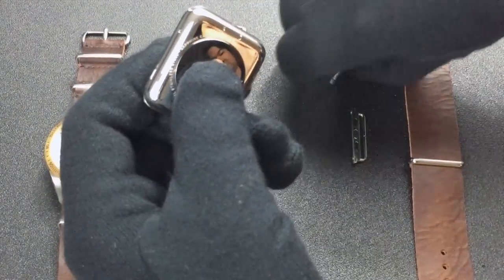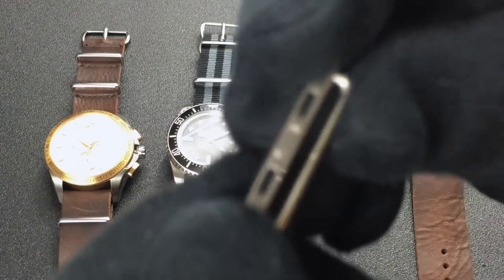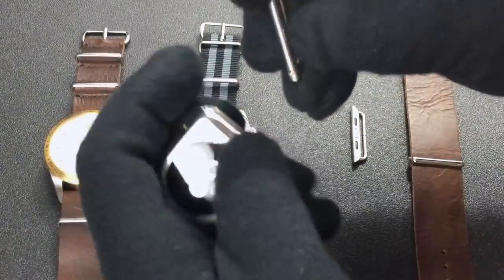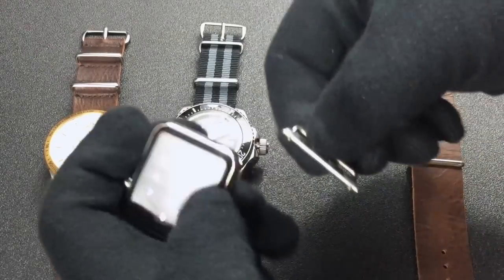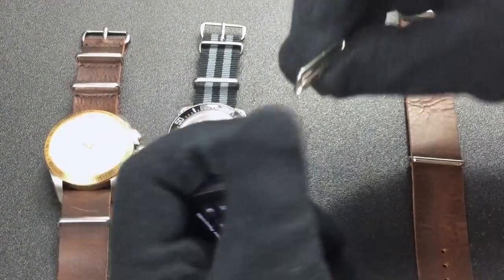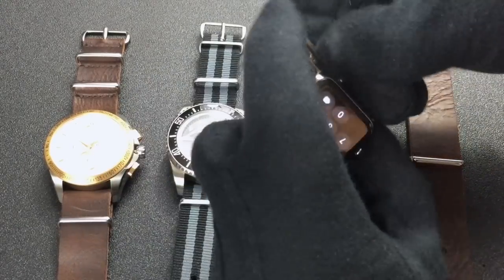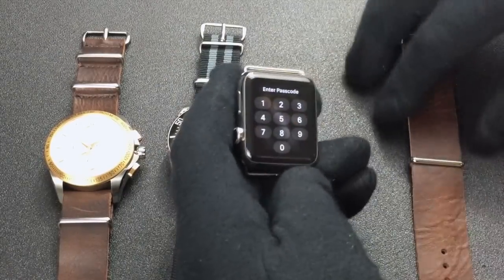You install these strap adapters into the watch. Taking a look at the adapter, there's one side that has two black and then one silver insert, and then the other side has three black inserts. The side with the three black inserts actually faces upwards towards the front of the watch, so you'll want to install it that way — that's how the magnetic locking system works.